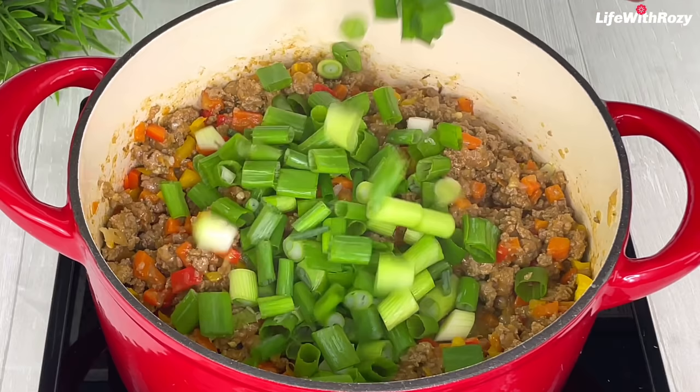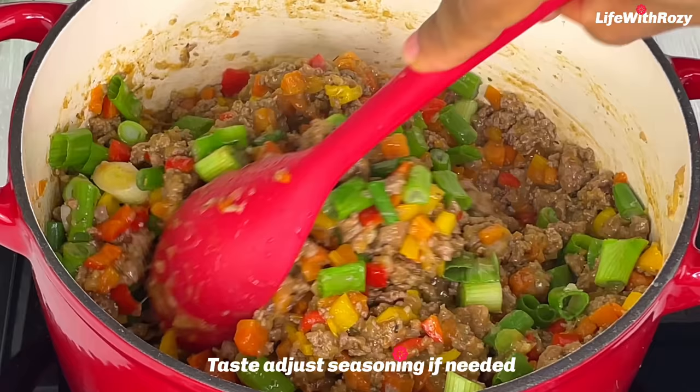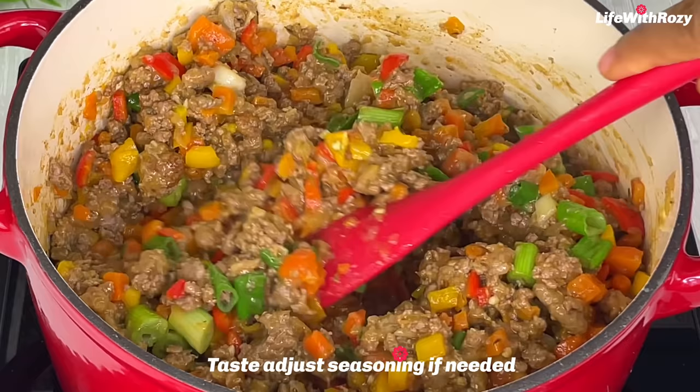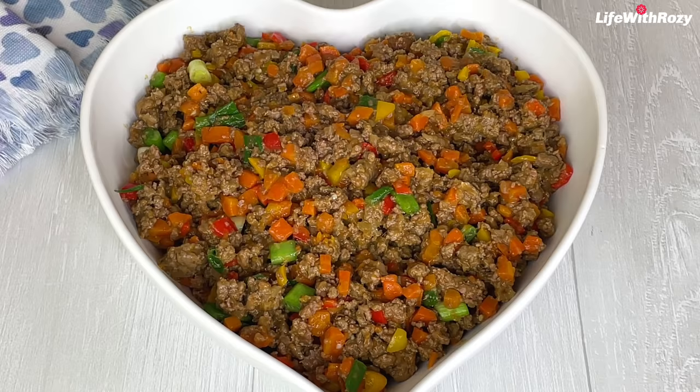Five minutes later I will finish it up with the spring onions and stir — everything is nicely combined. This filling is very moist and it tastes so delicious, you can even eat rice with this. At this point it's ready, so transfer it to a bowl and leave it to cool down completely before working with it.